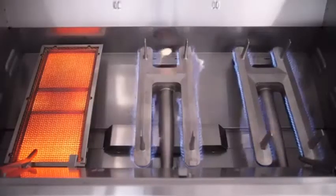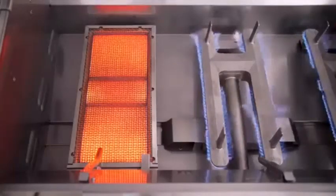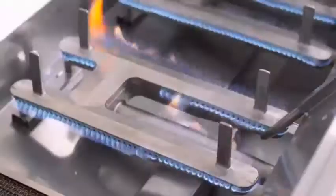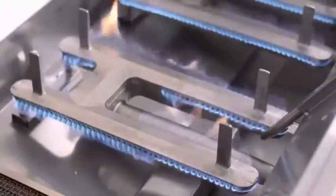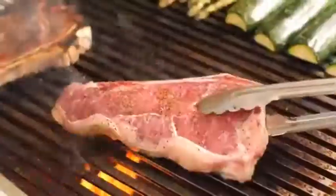The E790 has two conventional burners and one infrared searing burner. The Echelon Diamond Series allows you to choose a hybrid setup like this, or go with all conventional burners if that is what you prefer. The infrared burner option is nice for getting an all-over steakhouse quality crust when searing.